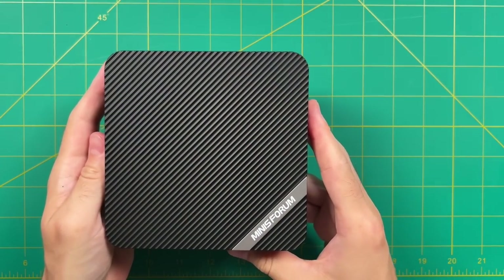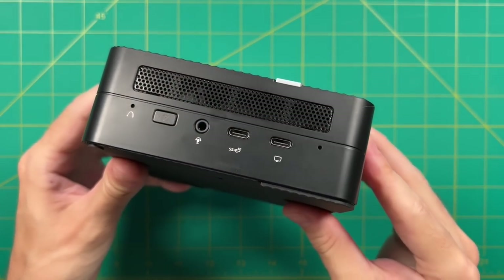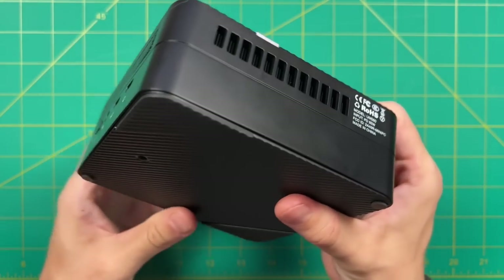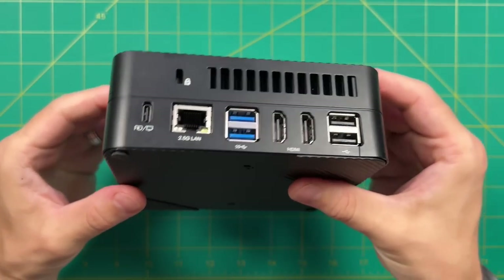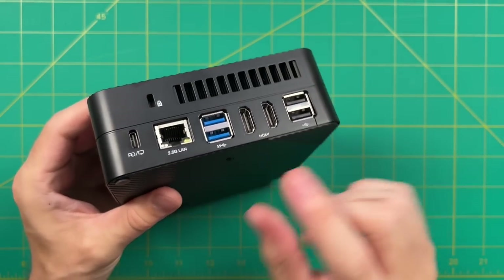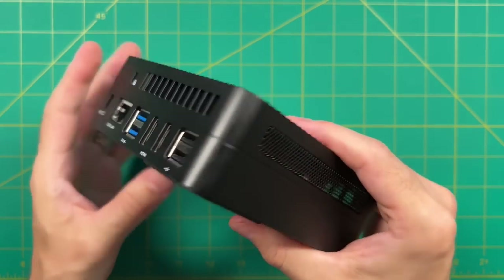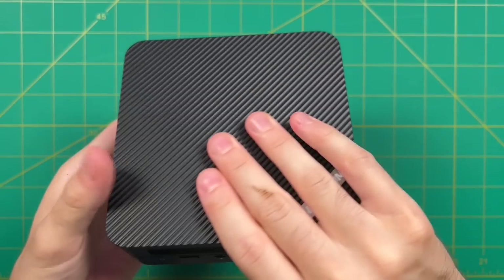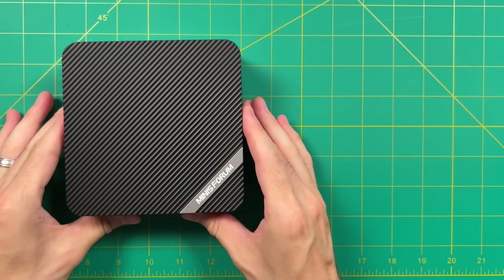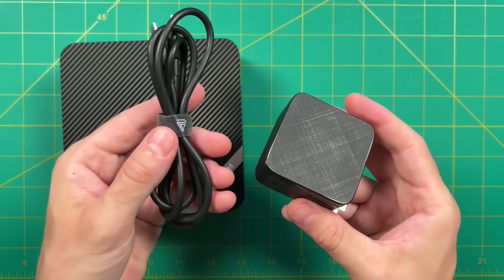Hey everybody, this is Ross from Magic GameCore. Today we're going to take a look at this mini PC here — it is called the Minisforum UM560. I've reviewed a lot of mini PCs over the past year and there always seems to be a lot of bad that comes with the good. But I've had this one for a couple weeks now and amazingly I didn't find anything wrong with it. One feature that really took the cake is the power delivery options.